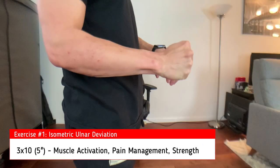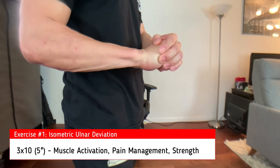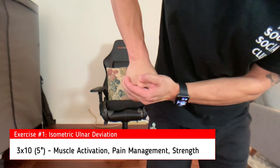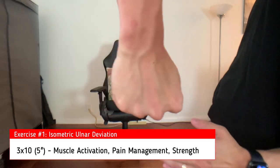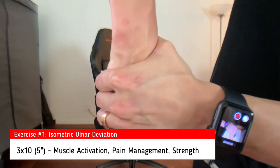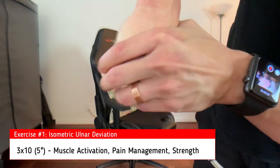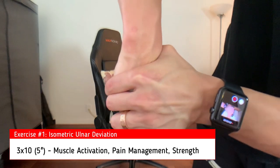Here's what it looks like standing with a neutral grip, preventing it from moving down towards the ground. If the palm is down in the pronated position, you can also tilt it like this. I'm showing multiple angles and grips to allow yourself to find the best hand position to feel this exercise and the activation. Perform three sets of ten with a five-second hold each time.